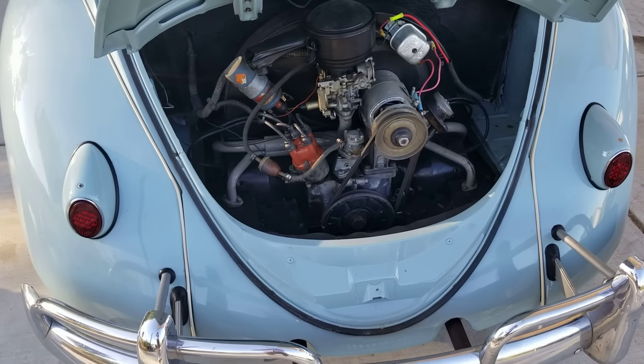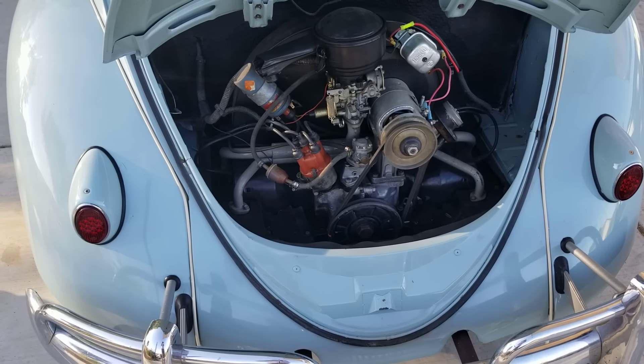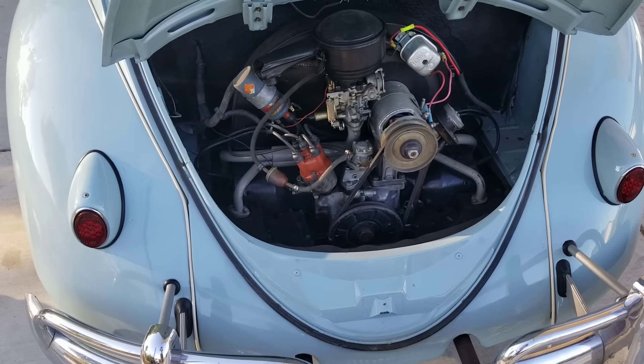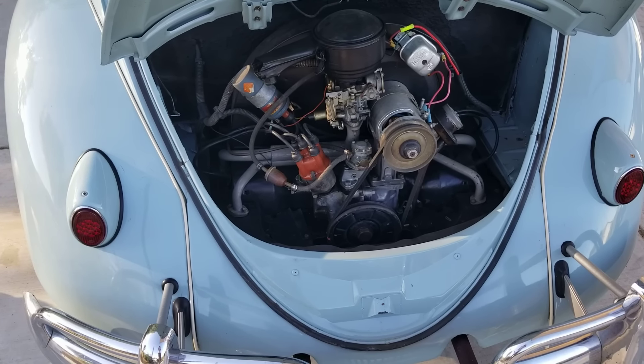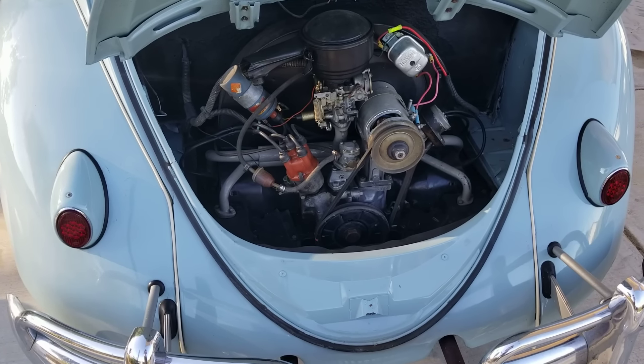Do not bog your engine. Make sure it's revving at the proper RPMs — should be between 2,800 and maybe 3,800 RPMs typically. Do not over-rev your Volkswagen.